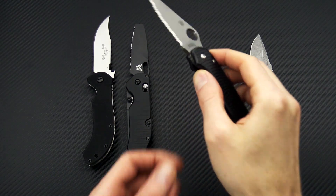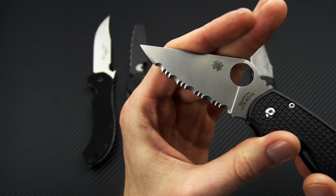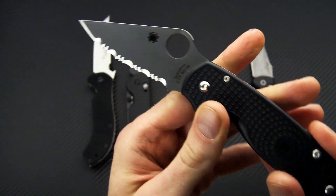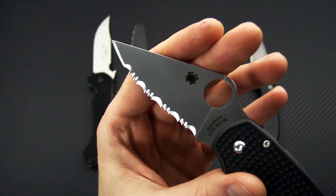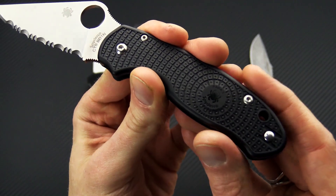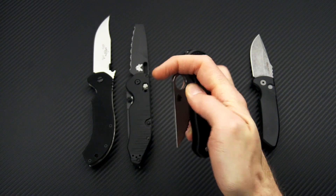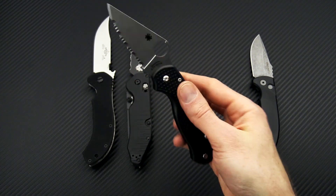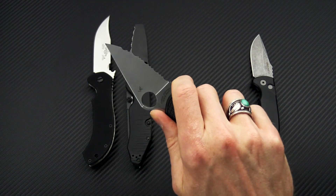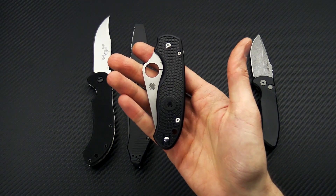We also have a few lightweight Para 3s from Spyderco left in the full serrated blade. Same construction with CTS-BD1 stainless steel, black bi-directional textured FRN, compression lock, and a deep carry wire clip. These are an excellent choice for a lightweight everyday carry with great cutting performance in a very compact and lightweight package.